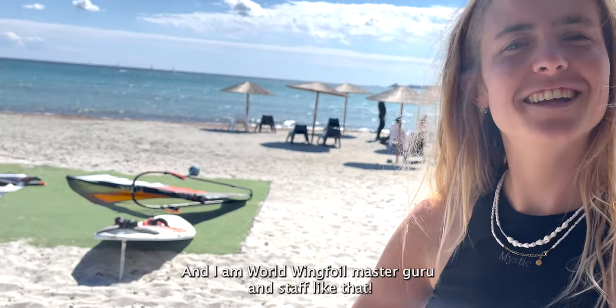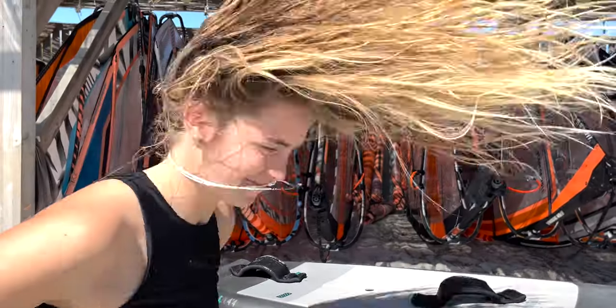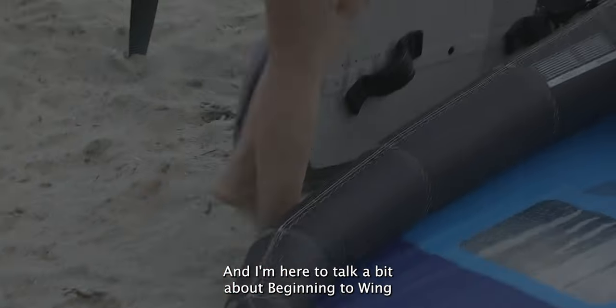Hello! My name is Bovien and I am a world wing foil master guru. My name is Fouy and I'm world champion wing foiling freestyle, and I'm here to talk a bit about beginning to wing.